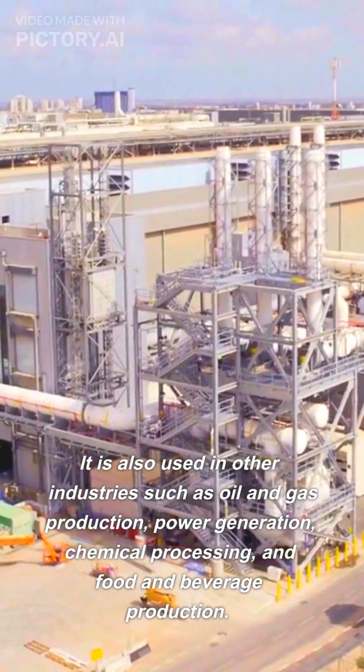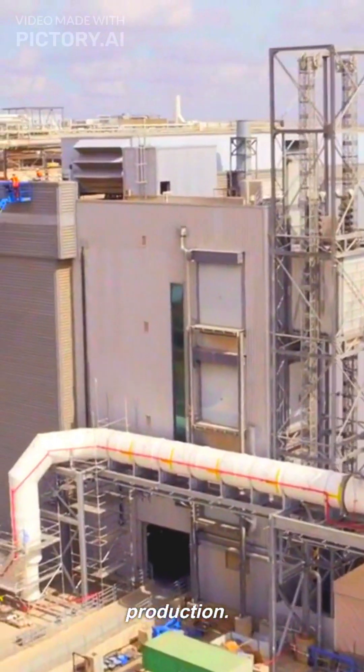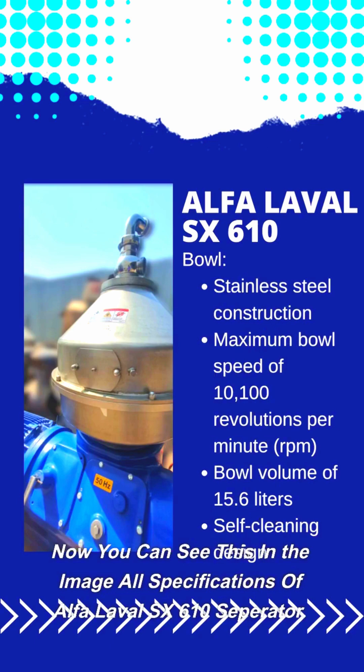It is also used in other industries such as oil and gas production, power generation, chemical processing, and food and beverage production. Now you can see in the image all specifications of the Alpha Laval SX-610 separator.